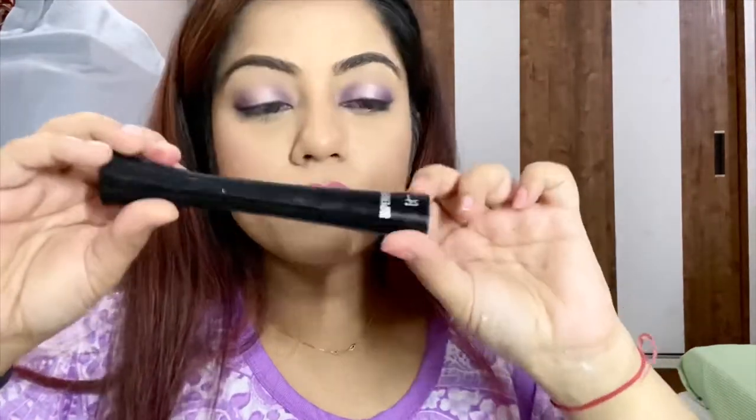Now I'm going to take the pink shade and dab it on top. One very important thing I almost forgot is my mascara — I'm using the It Cosmetics Superhero mascara. I absolutely love this mascara; it's stunning and just makes your lashes look so full.